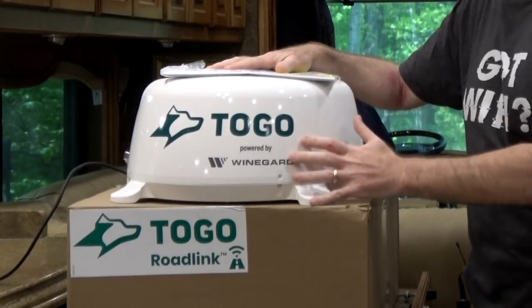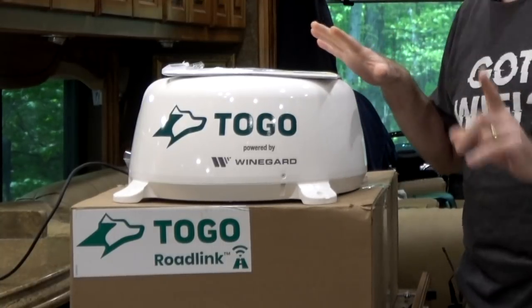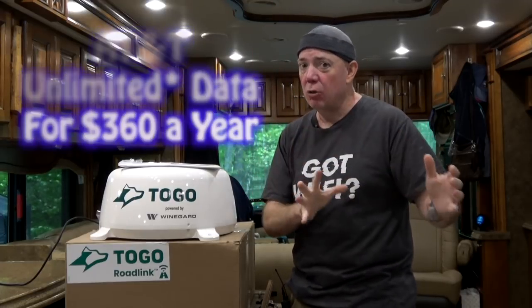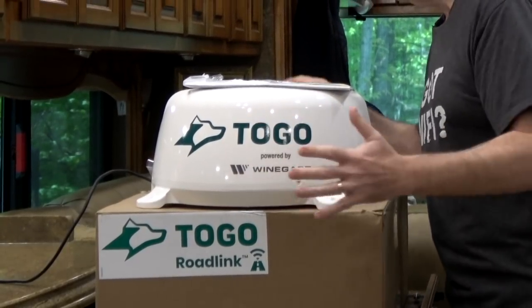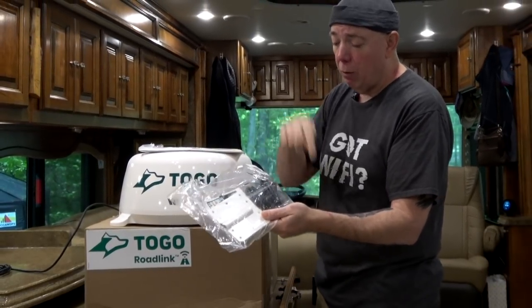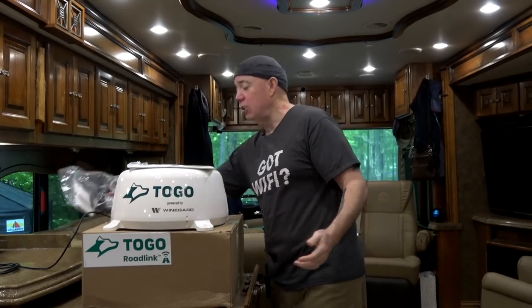This is the Togo unit, powered by Weingard. It's the same unit as the Weingard V2, but it also has a GPS tracker in it. This unit is made especially for one purpose: to get an AT&T data plan for $30 a month with unlimited access — asterisk, 22 gigs, they can slow you down if towers are congested, though personally I've never seen slowdowns using over a hundred gigs a month. This unit just needs 12 volts.